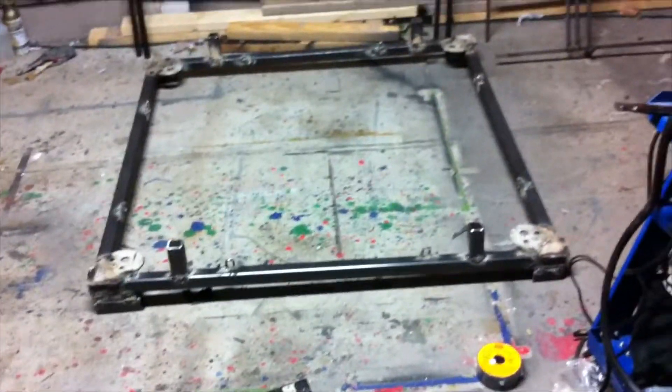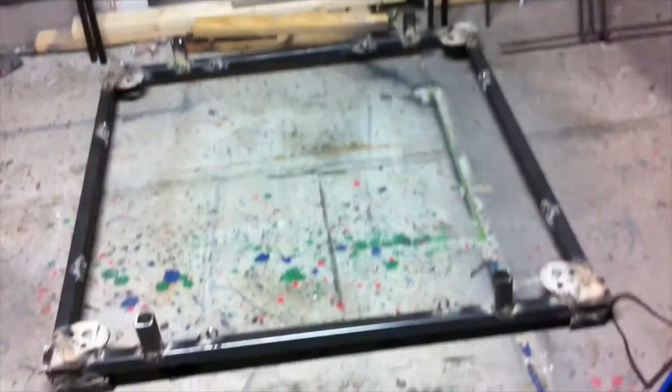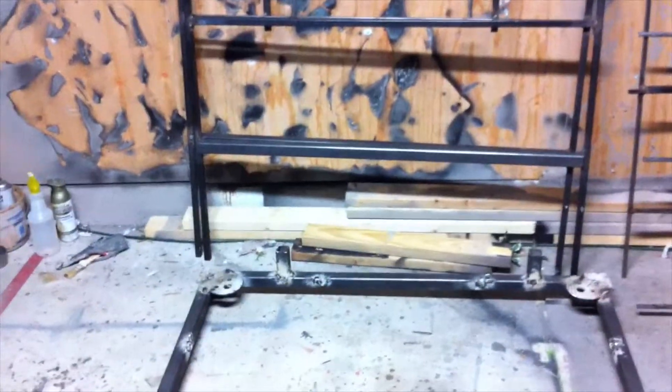We need the bolts to bolt in here to the bottom, and when we were taking it apart in a hurry trying to get here, I left them on the floor along with the piece of plywood that goes here. That's what happens when you get in a hurry and tired. But it's here guys - there's the bottom, there is the floor piece right there, and there are the walls, wall, and roof. We'll box it all in and put some plywood on the inside.